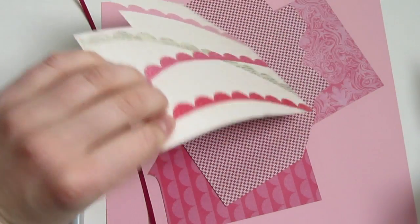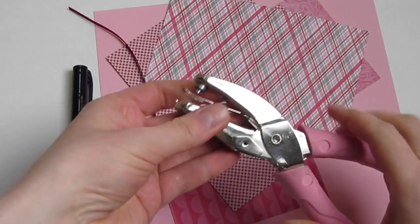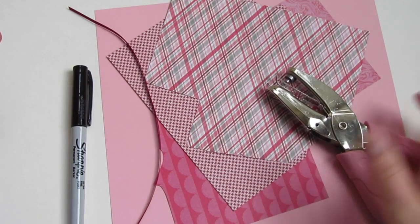You'll need fun Valentine's Day themed paper, a little piece of ribbon, and a hole punch. Mine is about an eighth of an inch big, or you can use a large sewing needle to punch holes later on.